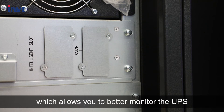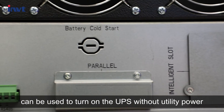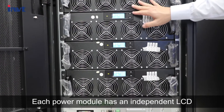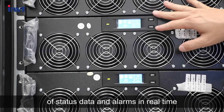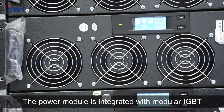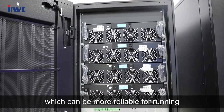These interfaces allow you to better monitor the UPS. The battery cold start button can be used to turn on the UPS without utility power. Each power module has an independent LCD that gives users a direct overview of status data and alarms in real time. The power module is integrated with modular IGBT, independent charger, and air channel, which makes it more reliable for running.